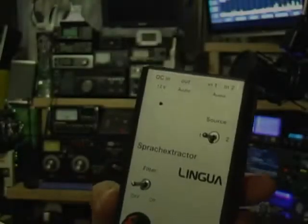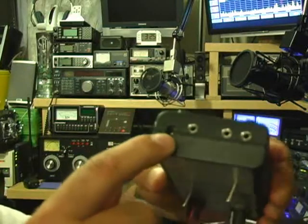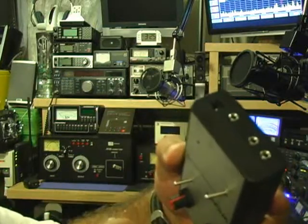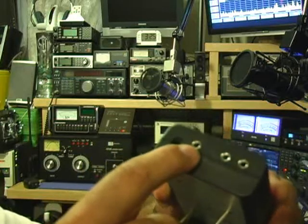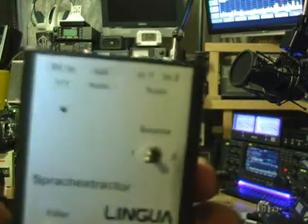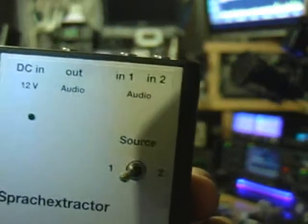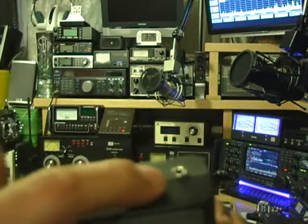Looking at the face of the unit, we'll start here at the top. You basically have your DC input, which is 12 volts, your audio out line, and then what is called your audio — get the camera up here a little closer — you have audio one and two. In other words, you can hook up two separate transceivers to this unit at the same time.